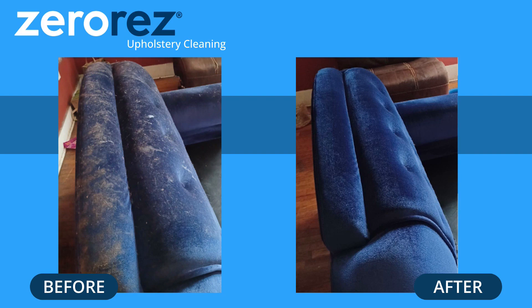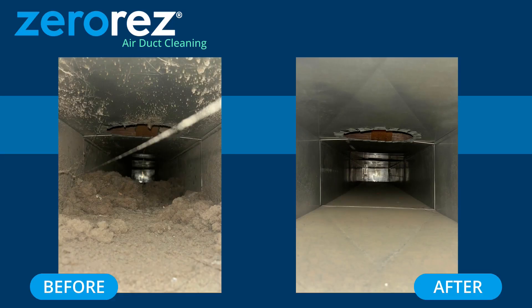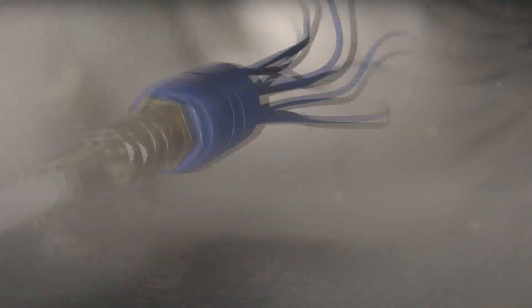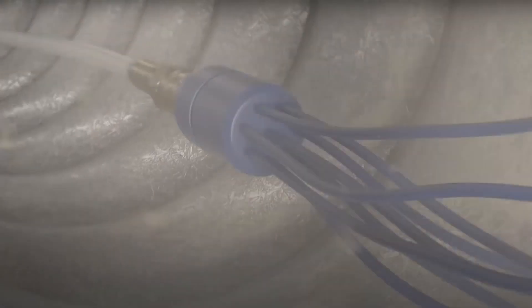That's what you breathe in and breathe out day in and day out, so just keep that in mind and don't forget about your dryer vents. Is it a long process when you come out? No — a typical one-unit home is going to take us probably an hour and a half to two hours.